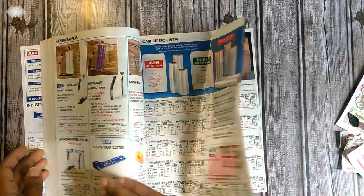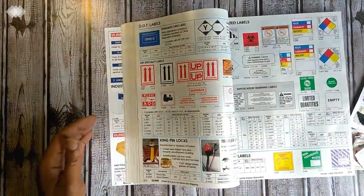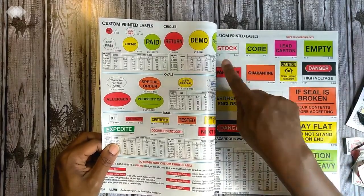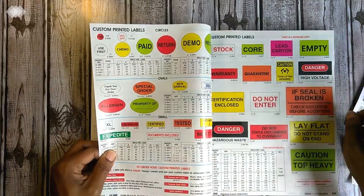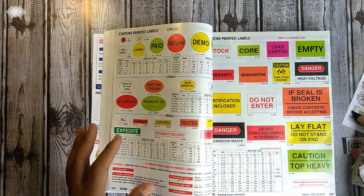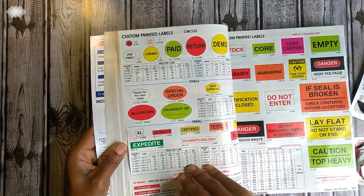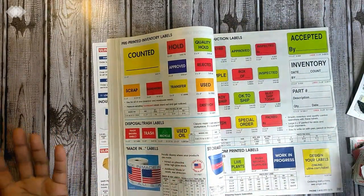There are pages of these little signs. I obviously won't use all of them, but look — empty, lead carton, core stock, warranty, quarantine, caution team lifting required, dangerous, danger high voltage, do not enter, certification and close. Plenty of little wordings and things that you could use — special order — to add to a cluster, a journal card, or a journaling layout.